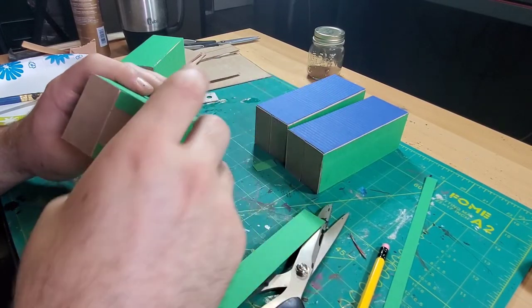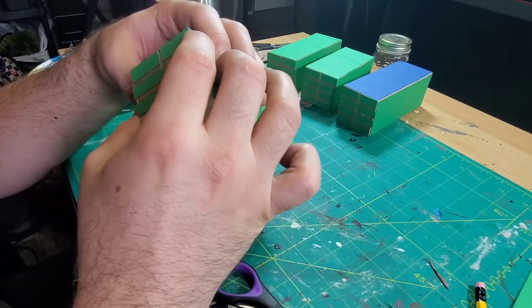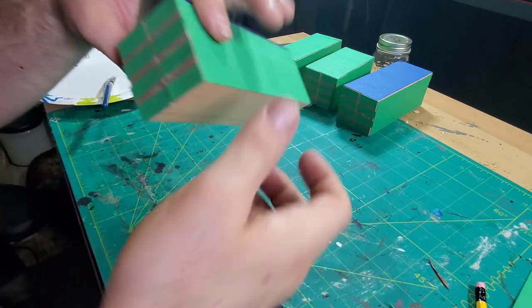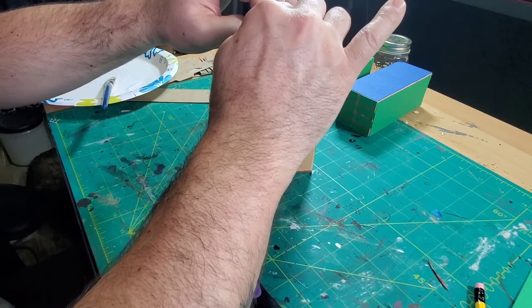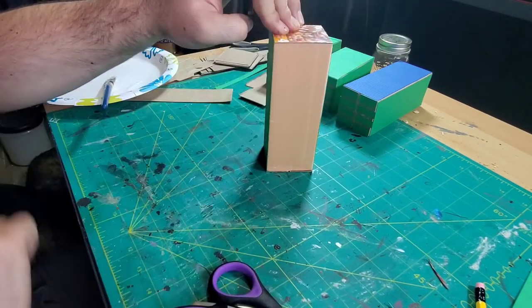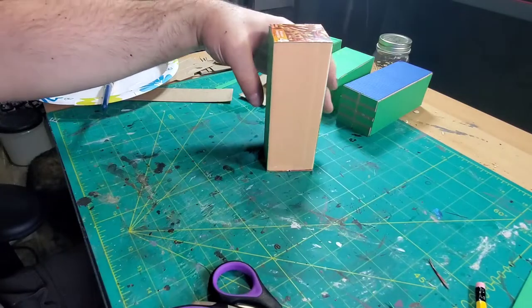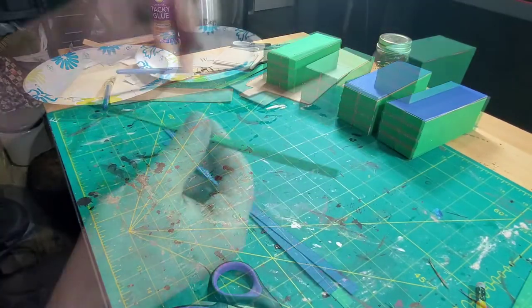Here I'm putting some pieces of paper on the ends where the doors are. I wanted it to look like paneling on the doors — like the real shipping containers that have that sort of door on them. That worked out really well; just a couple of slices of paper on there, let that dry, and it was good to go.